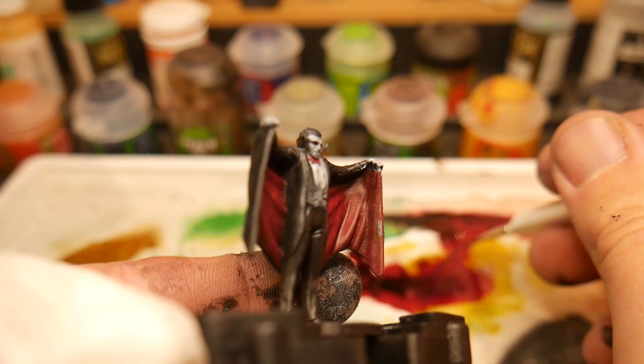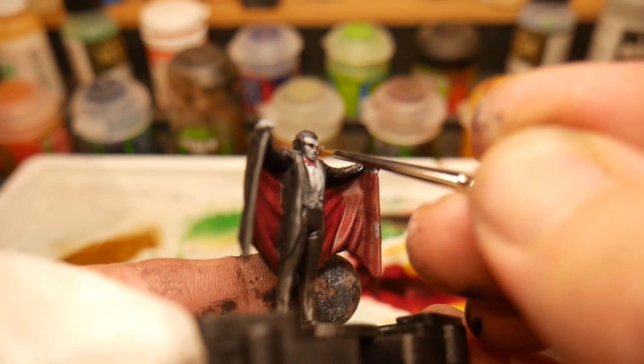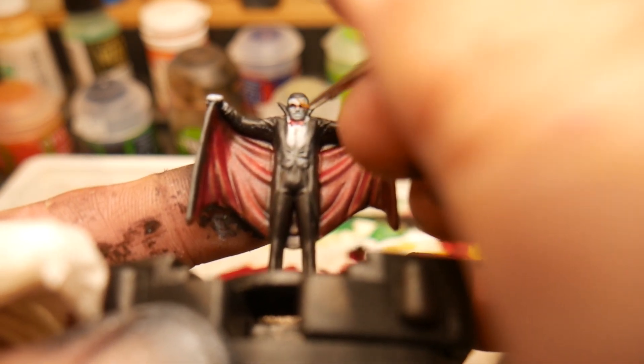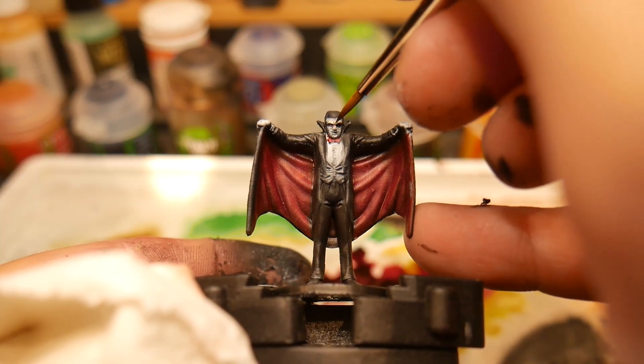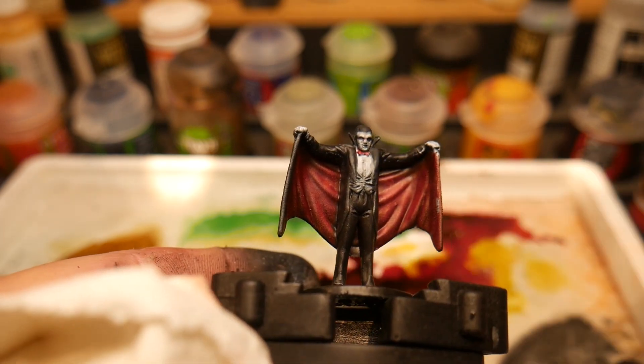Moving on, we're going to paint the glowing red eyes. I didn't paint these as I would a normal set of eyes — I've actually used a thinned-down glaze, washing it across the stark white of the face to create the glow. Finally, we're painting the highlights of the face using a layering technique, mixing in more and more white paint into our original gray. This is going to create a ceramic-type porcelain skin.